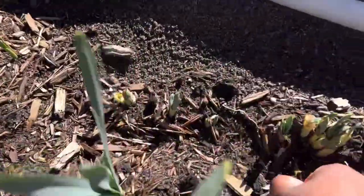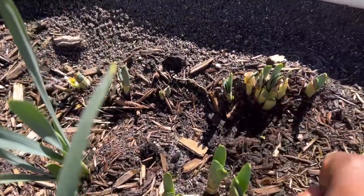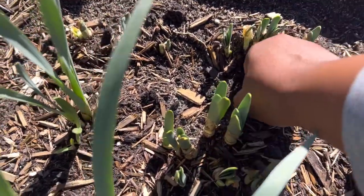This grass is so persistent - it's already coming up.